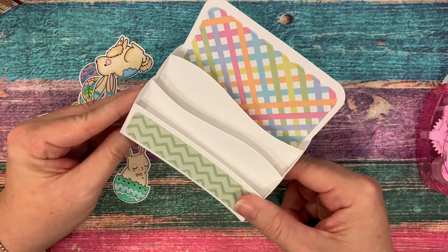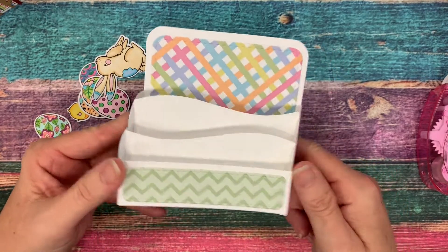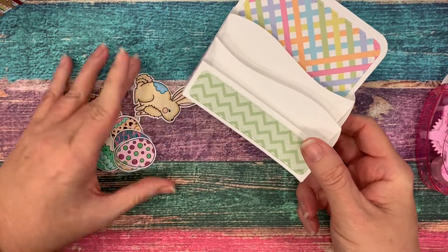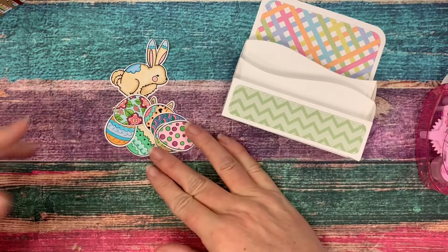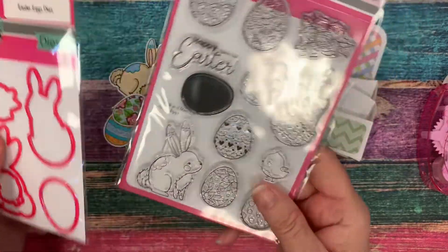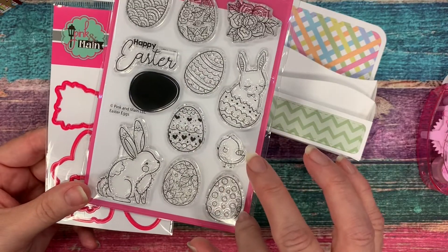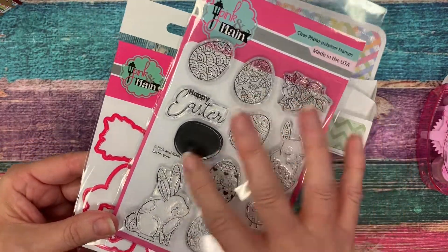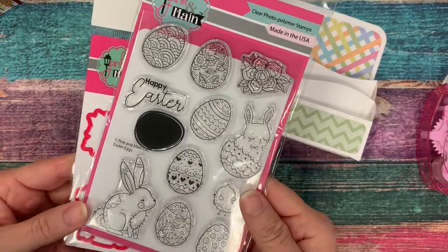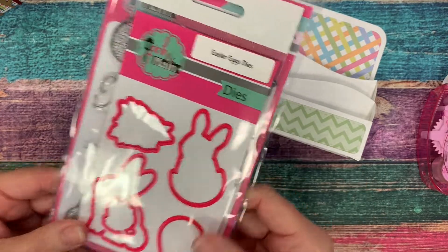Now we have our card base, and you can see how you can use any pattern paper or colored card stock and make it for any scene, occasion, or theme. I have die-cut and colored stamps from our Easter Egg stamp set, which has two adorable bunnies and a little chick. It's got some pretty decorative eggs with a solid that you could use behind it, it says Happy Easter, and there's a little pretty floral that you could embellish your card and project with. There are also coordinating dies available for this stamp set.